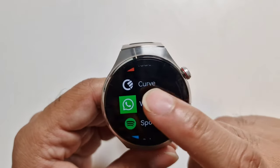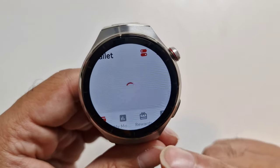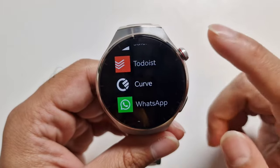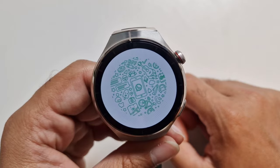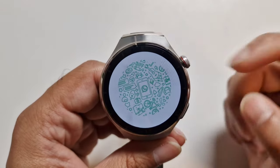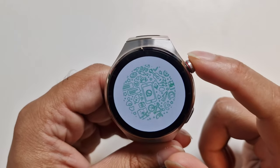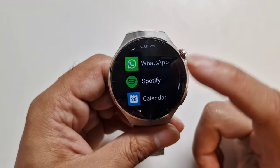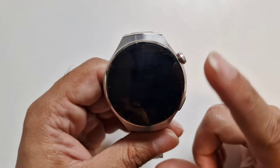I tried the Curve app to add a credit card — it starts, loads, then crashes. That happens all the time. WhatsApp actually worked — it didn't crash — but I didn't set it up because I didn't want to risk losing my WhatsApp account on my phone. Spotify is one of the few apps that didn't crash. It loads, shows album art, and syncs everything based on your account. I was able to sign into my account and anything I had saved showed up.